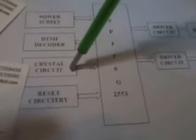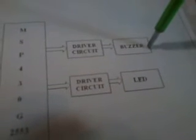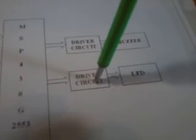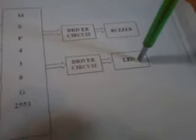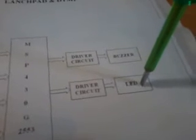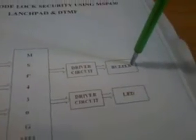And one power supply section. Here is the DTMF decoder HT9170, and a crystal, one reset, transistor circuit, piezoelectric buzzer, driver circuit, and one LED. It consists of a door lock — open or closed — with LED indication. If there is any wrong password, the buzzer should be on.